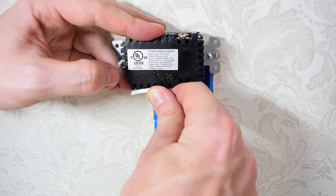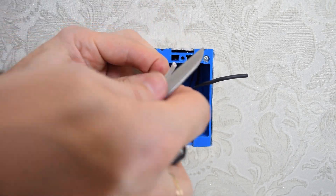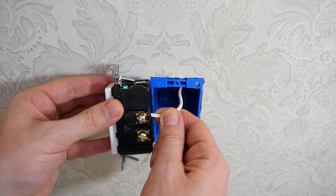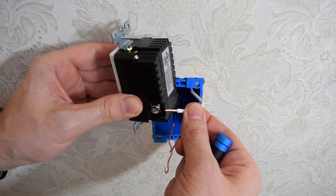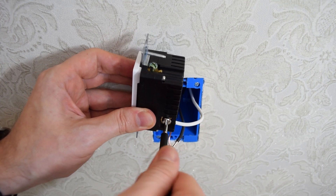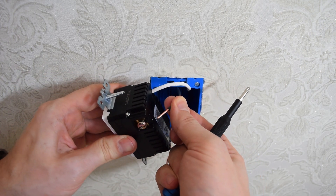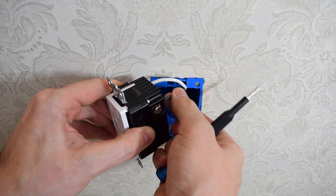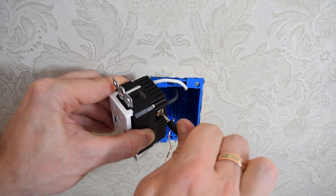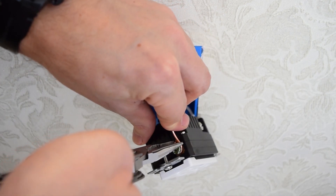Next we need to strip the wires. You can use the back wire strip gauge to properly strip the wires. Now simply insert the wires under these brass terminals and tighten the screw. Finally, loop the ground wire clockwise around the green screw and tighten firmly.